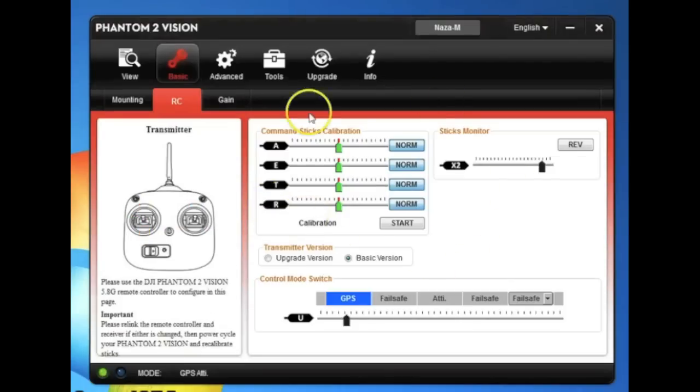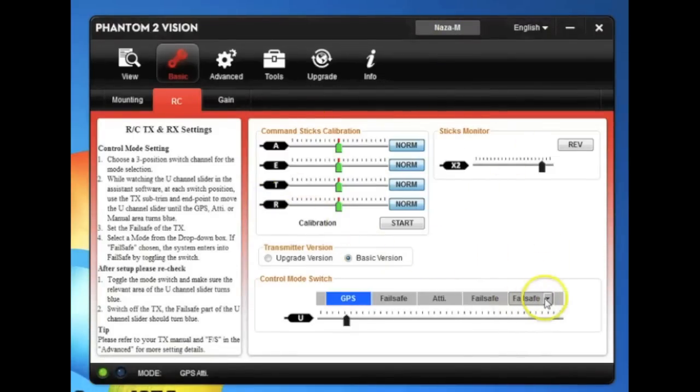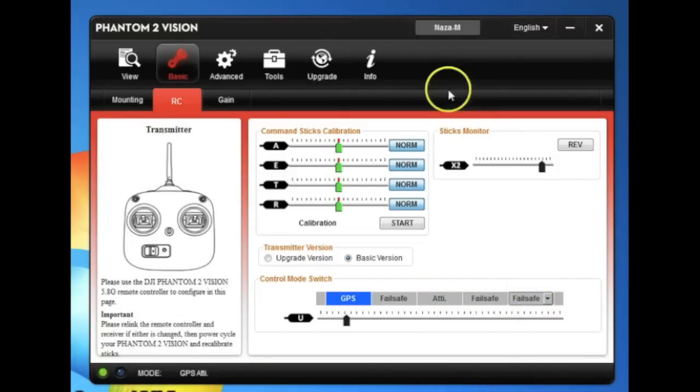Going to the RC assistant. All my copters I run in NASA mode, which gives me the fail safe down here. If you're running in Phantom mode, you're not going to have these other modes. You can see my information on my Vision Plus beginner's guide if you want to know what NASA and Phantom mode are.